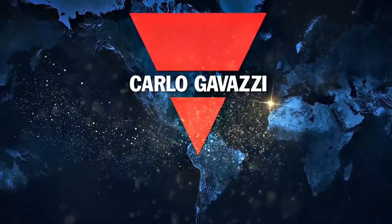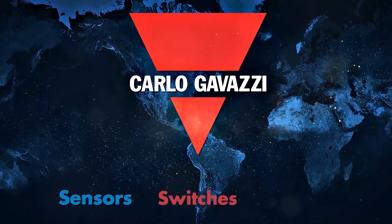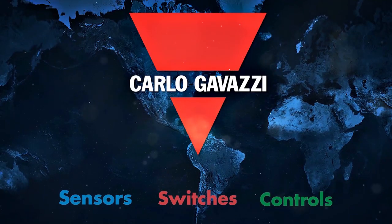Carlo Gavazzi TV, your source for innovative sensors, switches, and controls. Here's our spokesperson, Sandy.